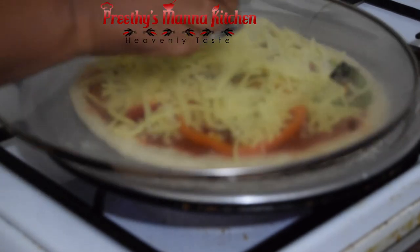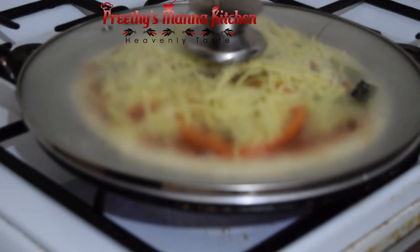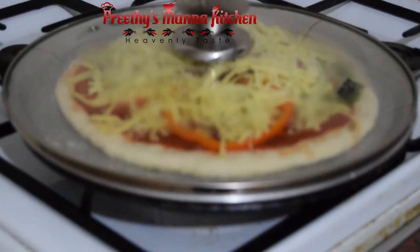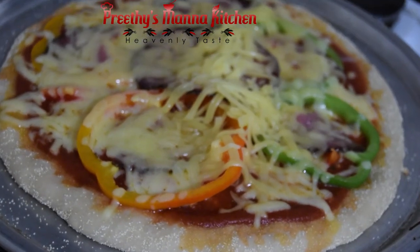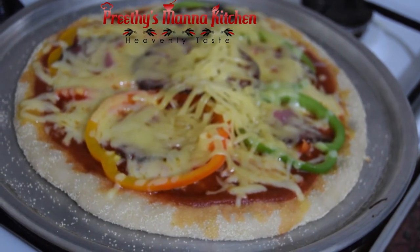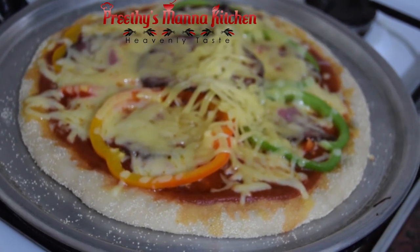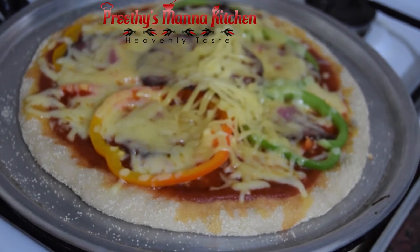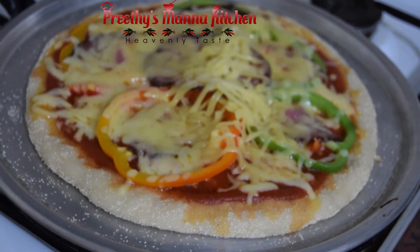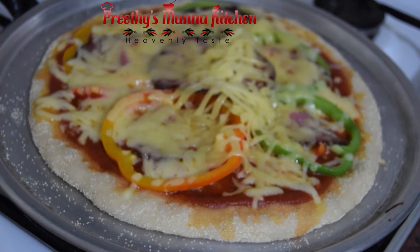Put it in the oven. This is a recipe for the next 20 minutes. You can use the base to make the base. If you use the recipe, you can use it for the dish.